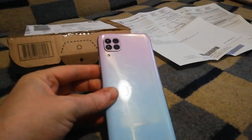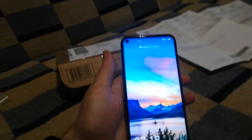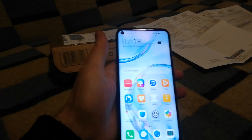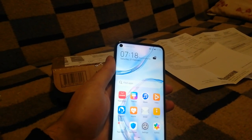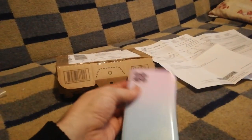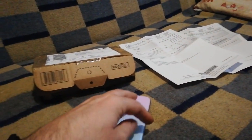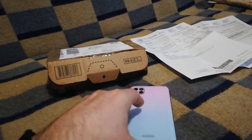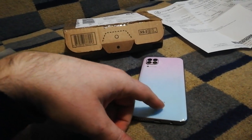Hello YouTubers, welcome to the channel. Today I'm going to show you my new Huawei P40 Lite smartphone. I bought this cell phone for 50-55 euros — it wasn't working, it was in a loop, resetting itself with a Huawei logo loop.